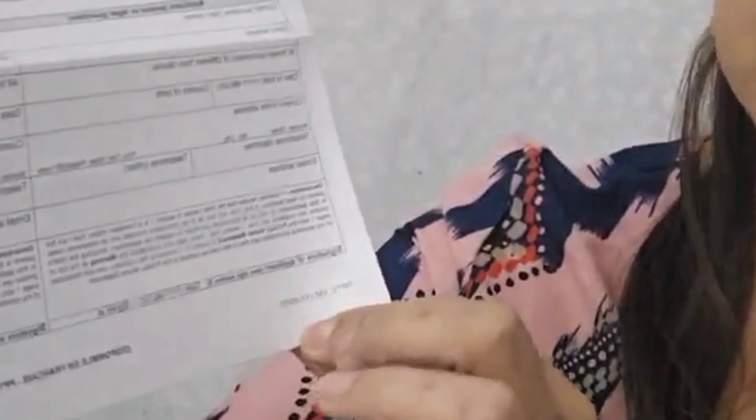For the other parent or legal guardian section, I left it blank because I'm a single mom and I have full custody of my kids. I also sent a document explaining why I left it blank. The form requires two parent signatures, and since I'm a single mom, I'm hoping they will accept just my signature.